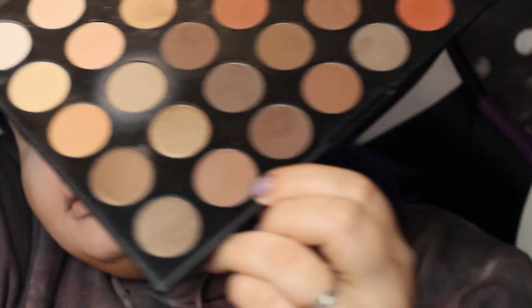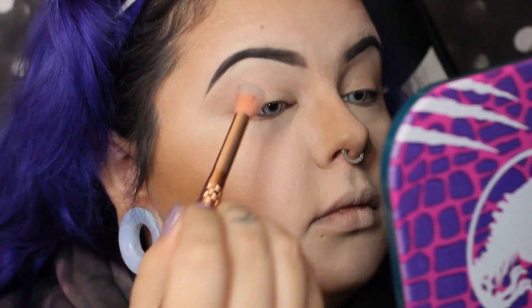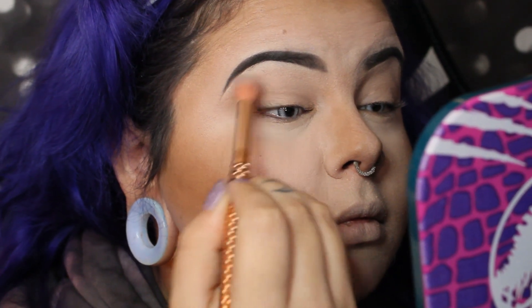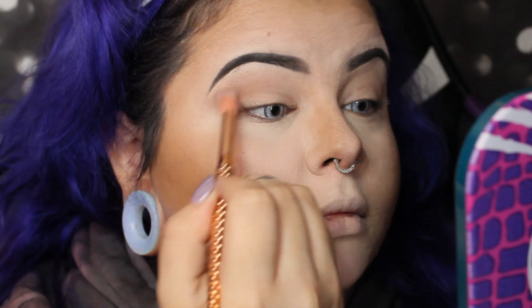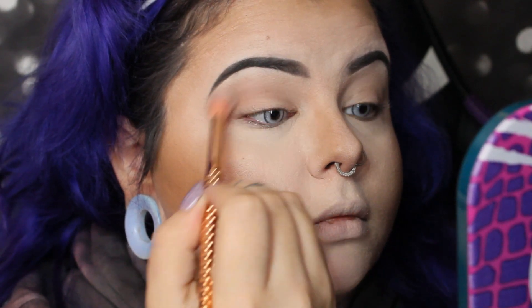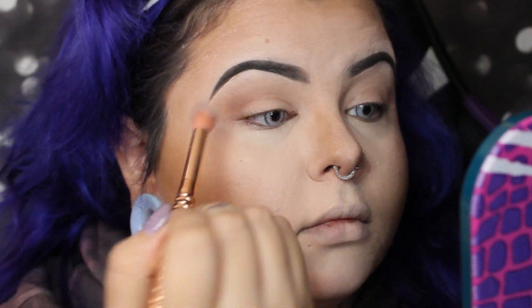I've got the foundation, brows, and contour already done. To start the eye look, I'm going in with the MAC Painterly paint pot to prime my eyes, and then this little brown shade from the Morphe 35O palette called 'Seriously' — just a soft brown to transition, blending up in the crease with a fluffy brush on both sides.